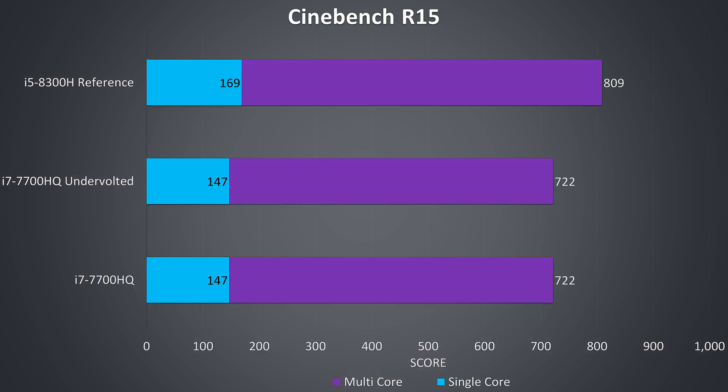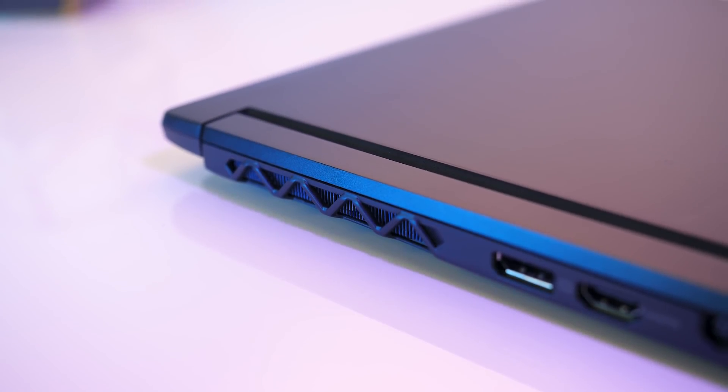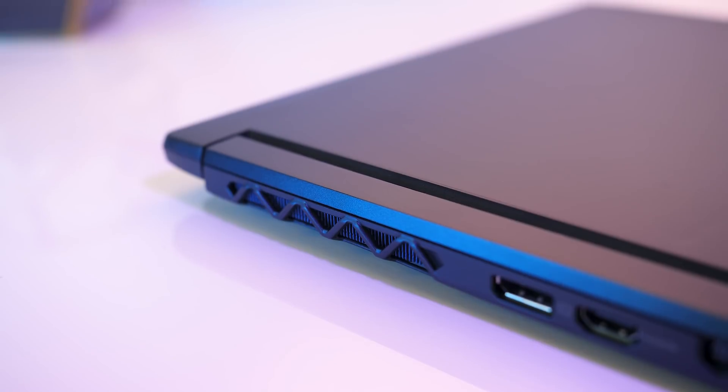I've got some Cinebench CPU benchmarks here — I was getting the same results with or without the CPU undervolt applied. As shown earlier there was no throttling at all, so no problems getting the full performance with the out-of-the-box configuration. Just for reference I've also noted the score of the newer i5-8300H, the quad core laptop CPU from the 8th generation. Although the performance doesn't change, the undervolt can still be used to drop the temperatures as shown previously.